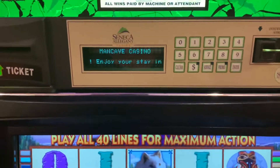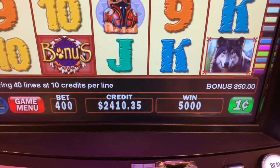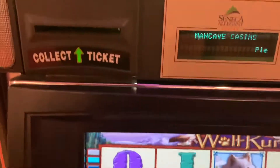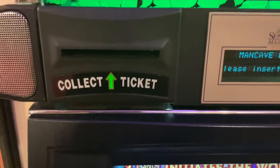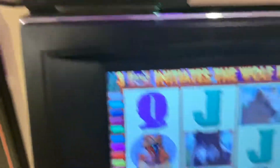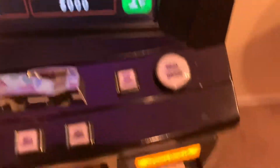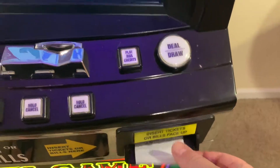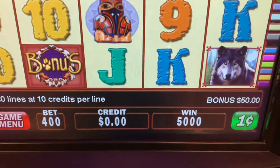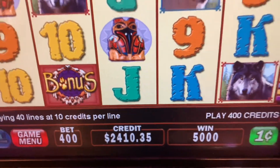Ticket In, Ticket Out is working with this. We've got credits on the machine — go ahead and cash that out. There are the credits, and then we put the ticket back in and the credits get reapplied.